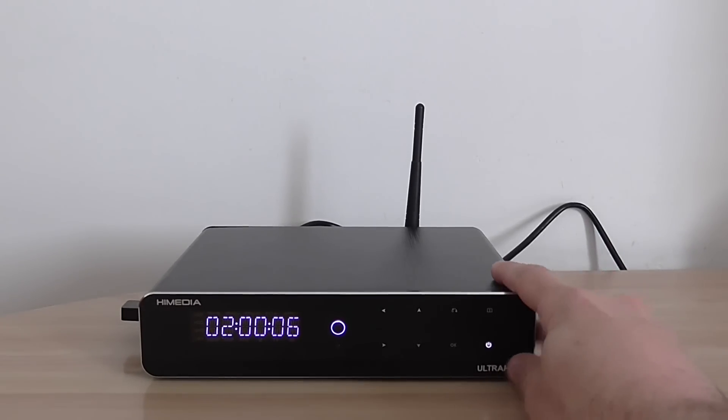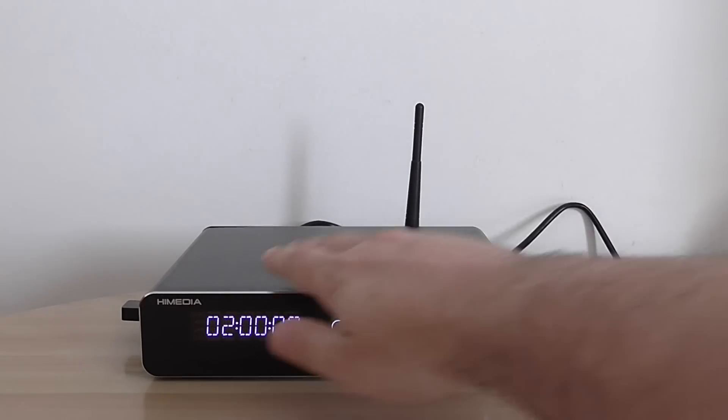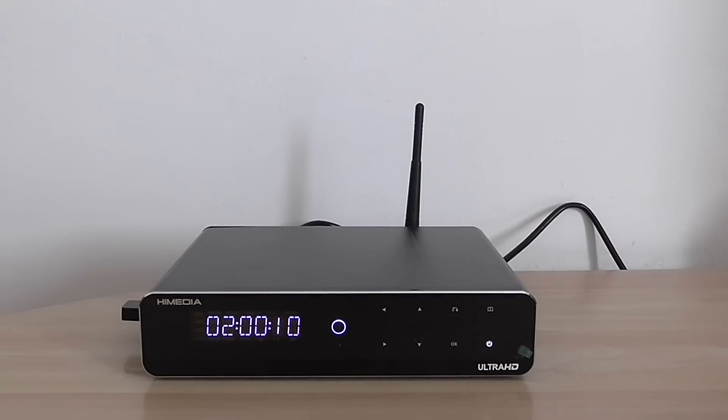You can also use a 2.5-inch drive — it works as long as you don't move the unit too much, but the best option is a 3.5-inch. An SSD drive should also work. Stay tuned for my last part of the video showing the UI and features of the box. Thanks for watching, see you soon, bye.